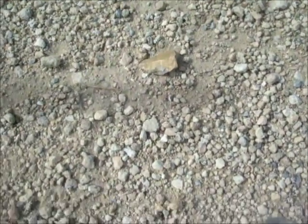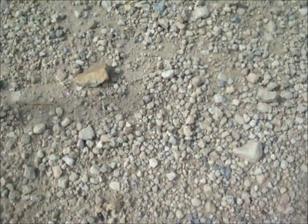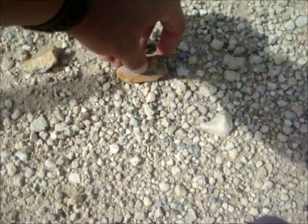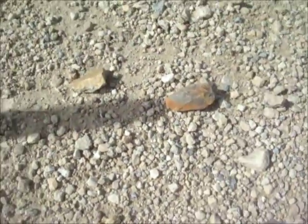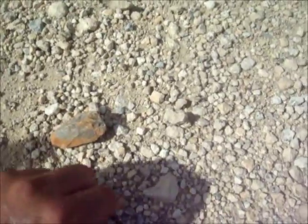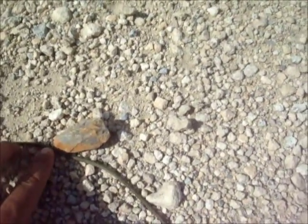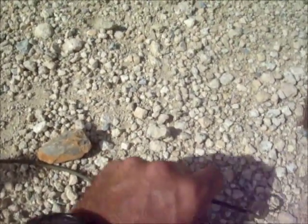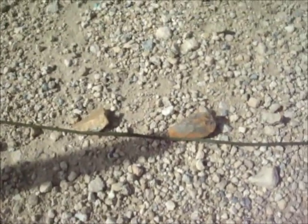So it's been about 15 minutes. You can see the shadow hasn't moved a whole lot just because it's a smaller stick. Remember, the taller the stick, the more accurate your line is going to be. So we're going to place the rock right at the tip of the shadow. Now if I want to extend this line to make it bigger, I can use a piece of 550 cord on the tips of the rocks. That's going to kind of extend it out. So now we have our east and west line.